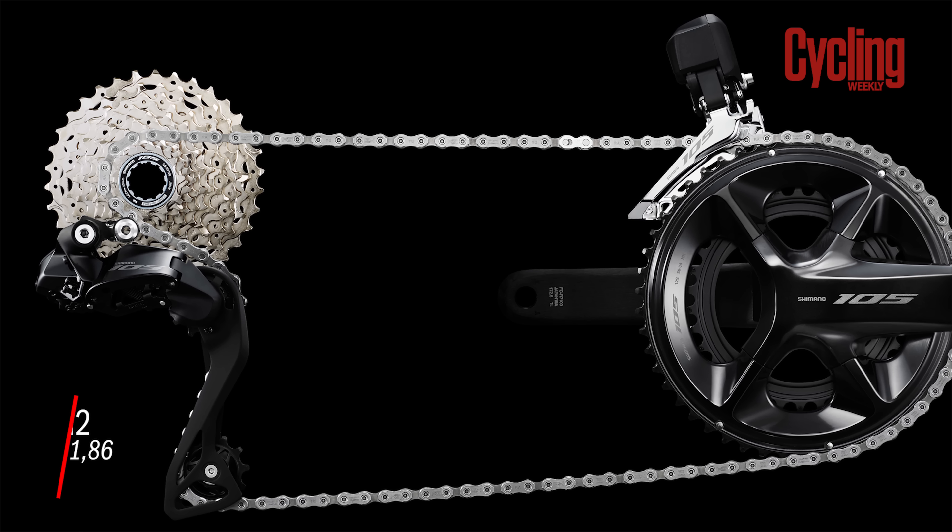Next we have the Colnago Prototipo — and unlike the other bikes on this list, we got the launch before seeing it in the wild. It looks like the successor to the V3 RS, which Pogačar rode to both of his Tour de France victories. The tubing looks a little lighter but it still appears to be an aero all-rounder. Interestingly, Colnago hasn't given us any weights because there are actually five different prototypes being ridden, testing different stiffness layups — different carbon layups — and they'll select the final one to go into production.